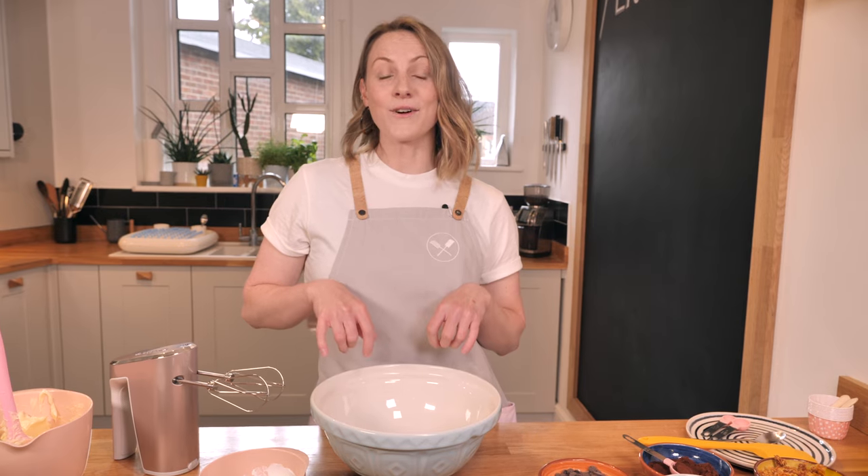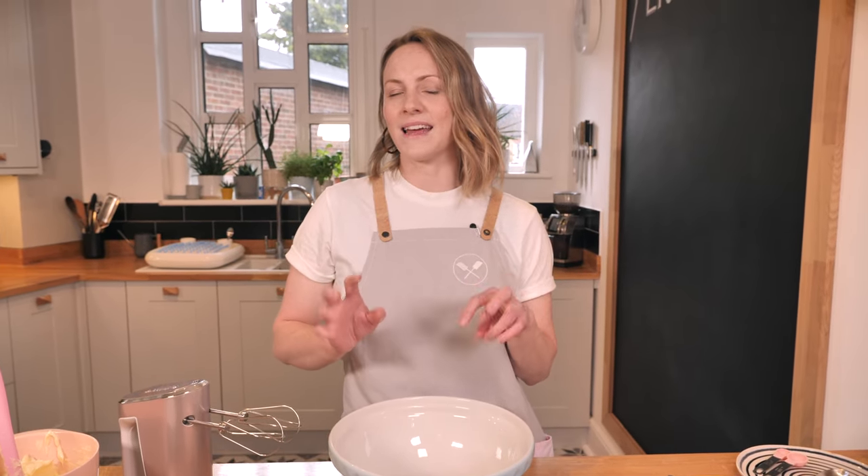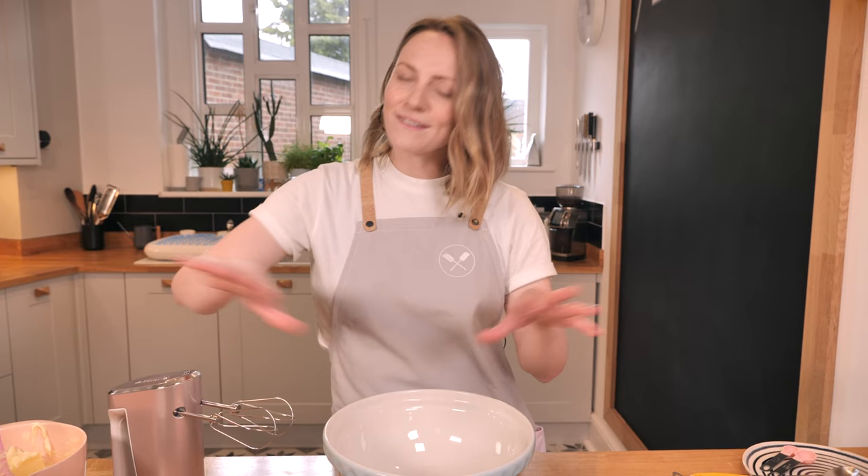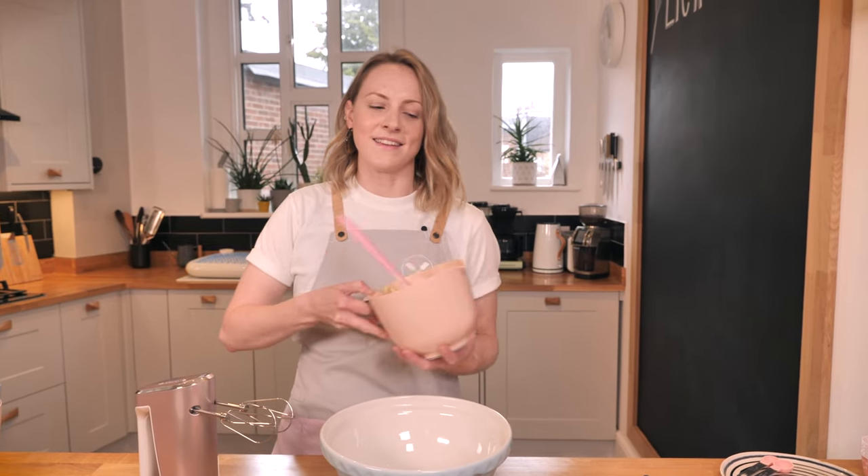Anyway, let's get on with this cookie dough recipe. There are a few things to watch out for with edible cookie dough — you can't eat normal cookie dough raw because it has raw eggs in it, which you want to avoid. Also, raw flour can carry some bacteria, which a lot of people don't realize. I'm going to show you a safe, simple recipe that's great fun and perfect for kids' parties.